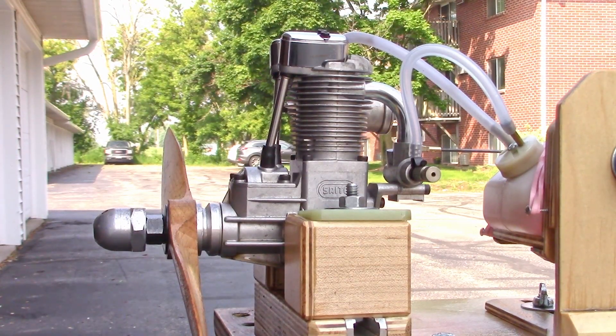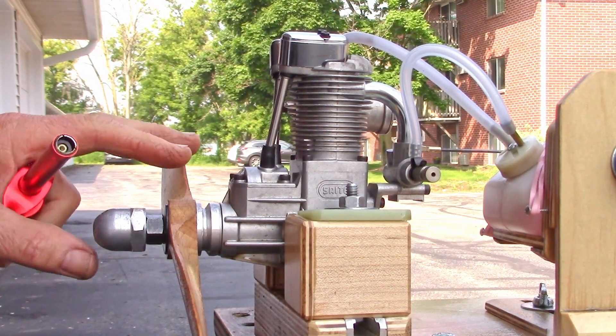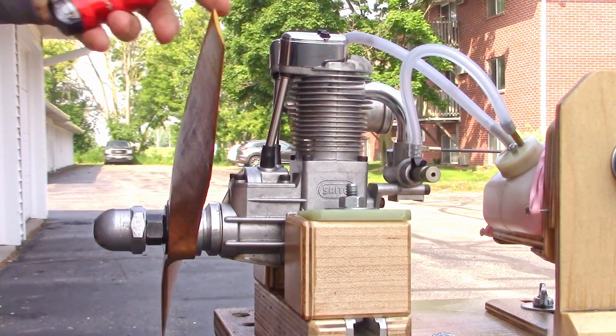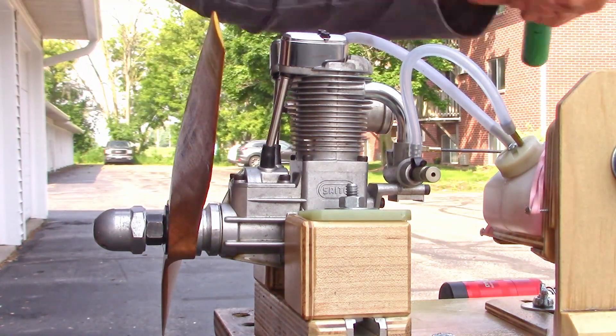This is just a quick proof-of-life run of this Sato FA100 engine. I want to check and see if there's any kind of reported leakage from the front bearing, so that's what we're going to do here.